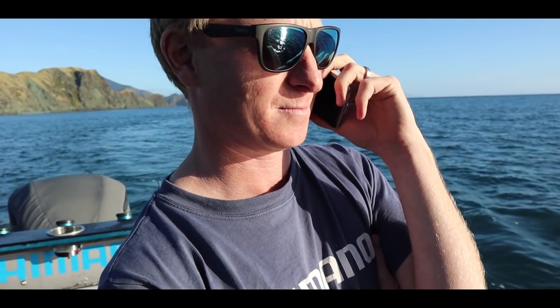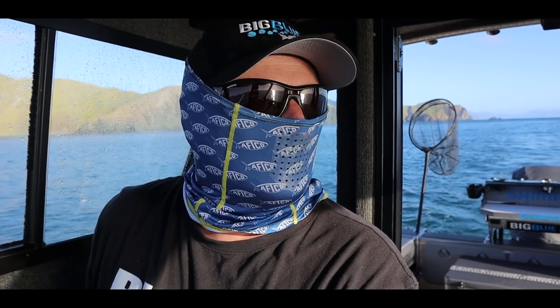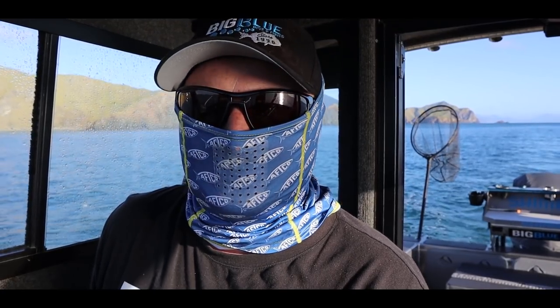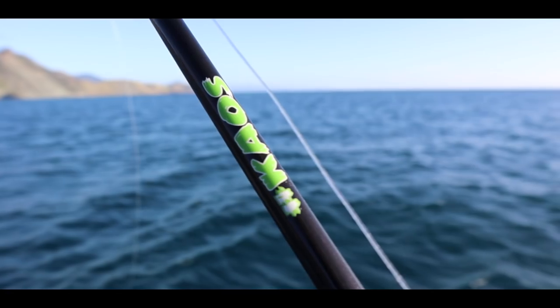I've finally got Sam from Shimano to join me on a trip up Durbel. We're going to head up and target some snapper. We've got a small window today — 20 knots south east is coming through. We've managed to tuck up on the western side of Durbel. It's pretty calm up through here and we're going to head up the top and try and get Sam some snapper. He hasn't been up for a while and we're also trying out the brand new Shimano Chaos rods.